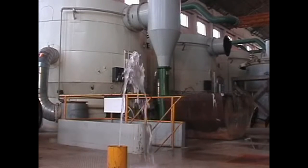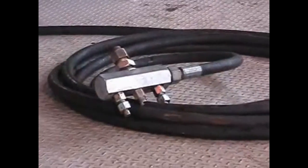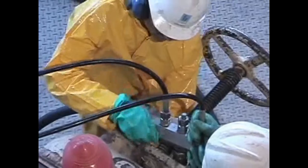On the other extremity of the DN20 hose, a water flow distributor is used, which has one inlet connection and three outlets. This device is positioned near the entrance of the evaporators and heat exchangers to be cleaned.